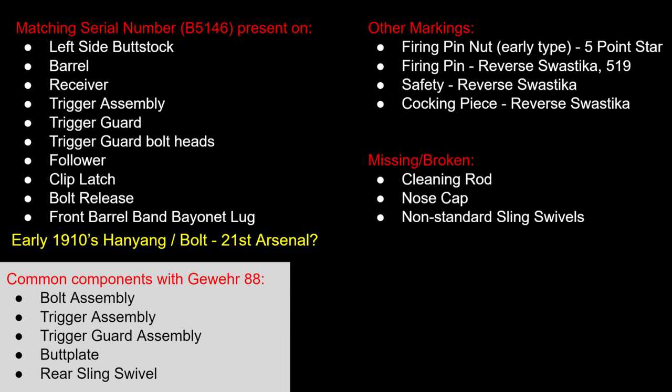The trigger guard bolt heads also match — which is very unusual for the Hanyang rifles I've seen. That's typically something you'd see in a German rifle where they serialize everything, but I had not seen that on a Chinese rifle up until this point. The follower, clip latch, bolt release, and front barrel band bayonet lug all match that 46 serial number.